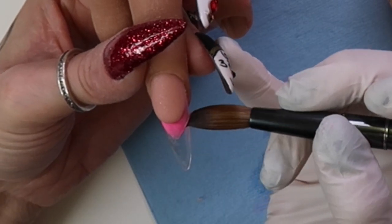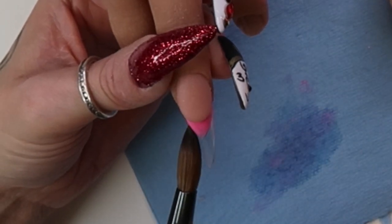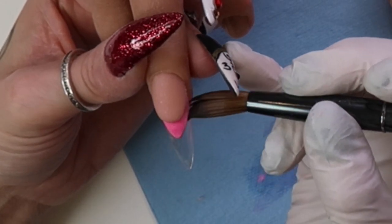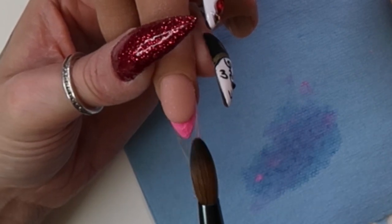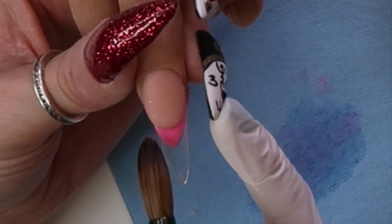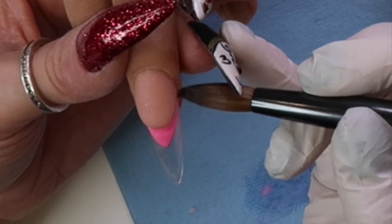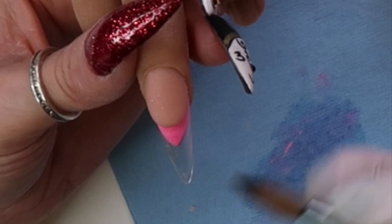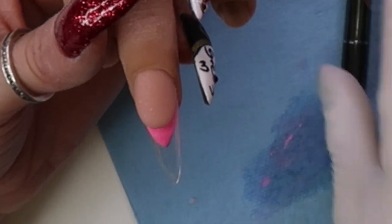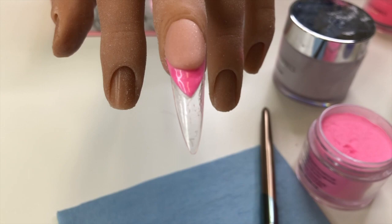I started to get a little discouraged — I struggled with the lines, with all of it. When I went to file the reverse French, I was disturbed by how it felt under the file. So many questions: is it too cold? Why is my brush so wet? Two hours later, after a huge struggle, I discovered I was using odorless monomer that I'd never purchased. Somewhere through my orders I got some Ugly Duckling odorless monomer, and I do not enjoy it.